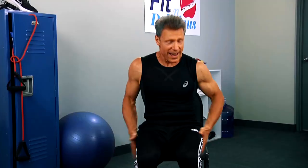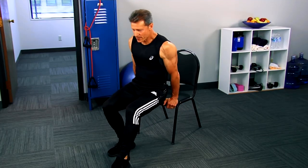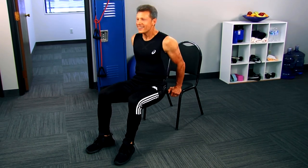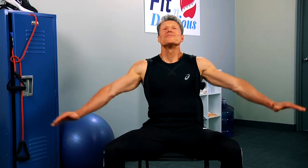Now I want a reverse crunch — bring both knees into the chest. If you're just starting out, use one leg at a time. This is working the lower tummy. It's also a great exercise for the back of the arms — the reverse dip. Down and back up — great for the back of the arms, that flapper zapper. Nice big deep breath, bring it up and release. Hey, you guys did a great job — sit and get fit.